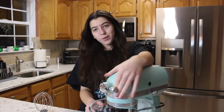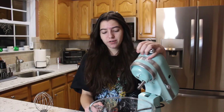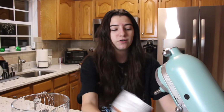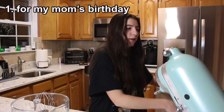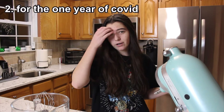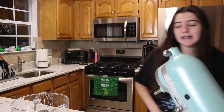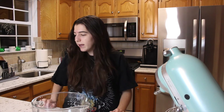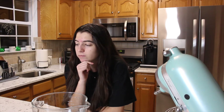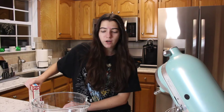Hey hey, welcome or welcome back to my channel! Today we are going to be trying to make the Pinterest-inspired minimalist cake. I'm kind of baking this cake — one for my mom's birthday which was three days ago, and two for the one year of COVID quarantine. It's finally been a year, so I thought I'd make a cake and kill three birds with one stone and try and make a minimalist cake for the video.